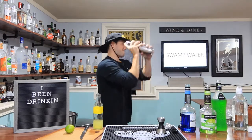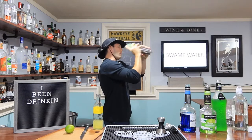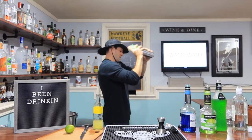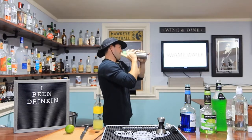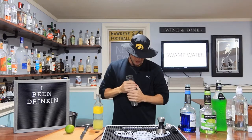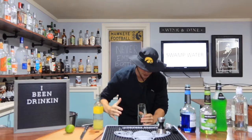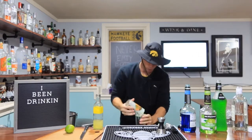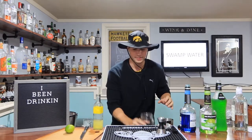Let's do it. You guys see that beautiful green color? One other thing I'm going to have to work on is my shake technique. Set that aside. Rule of thumb — you only drink swamp water out of a mason jar.